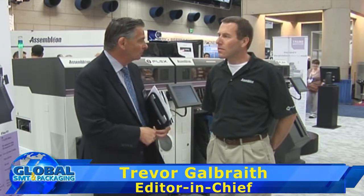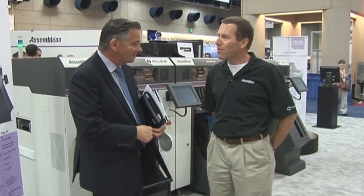Hello, today I'm joined by Leo van den Waal. He's the General Manager of Assemblyon Americas. Welcome, Leo. Thank you, Trevor. Good to see you. Welcome in our booth. Thank you.